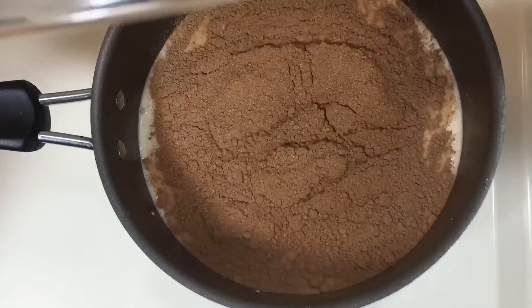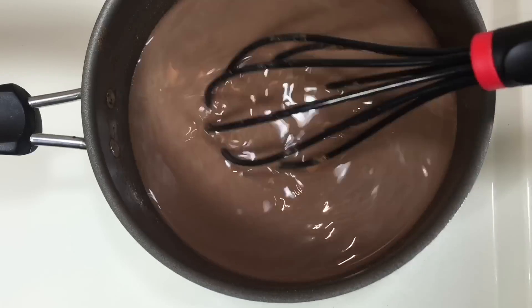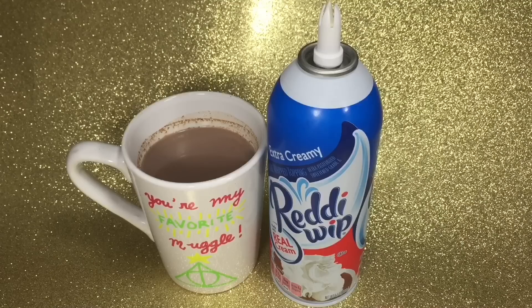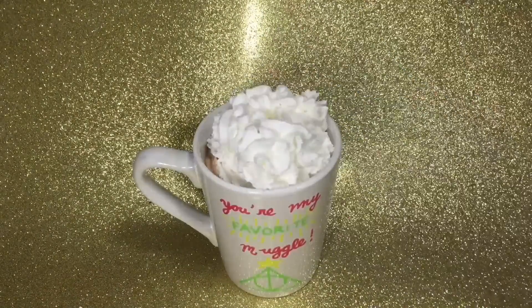Mix in the mixture until it's hot and all the ingredients are dissolved. Then pour that into your mug and serve with whipped cream. You can sprinkle nutmeg or cinnamon or both on the whipped cream, and then top it with a cute little gingerbread man.